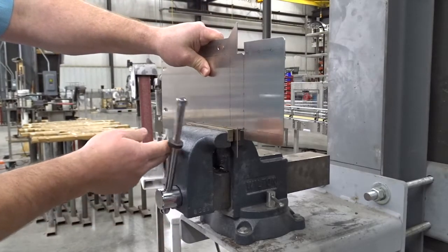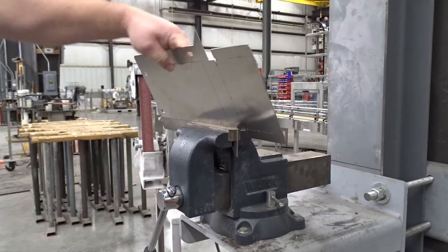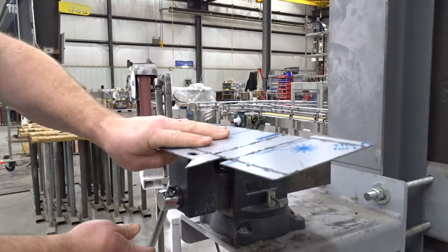We just line this up at the perforation and fold it over. This is a little bit bigger end cap because it's for a drive, so it takes a little bit more.